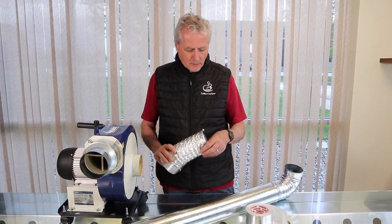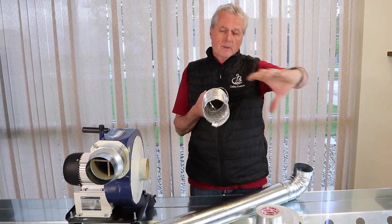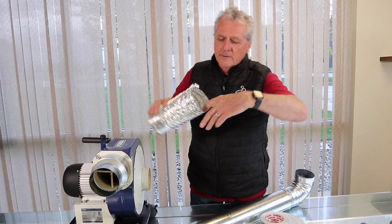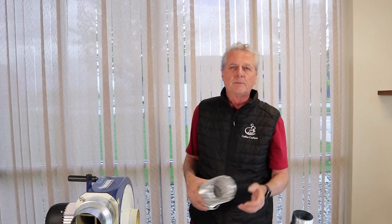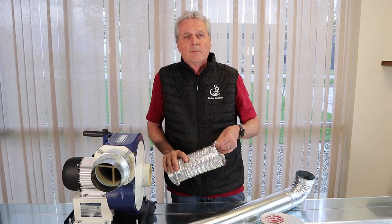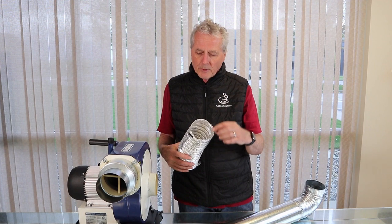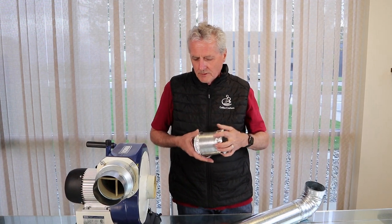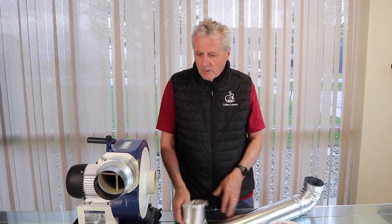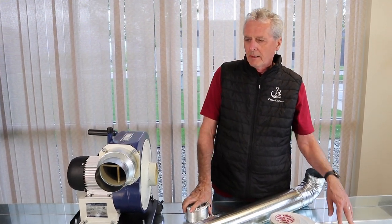If you have one of the larger roasters or if you're operating with a chaff canister, pull the flex up off the top fitting of the chaff canister and look inside. If you can no longer see the metal through the debris, it's time to change your ducting. People ask whether to do it every six months or three months — it depends on how much you roast. Some people might not have to change it for a year. To check, pull it off the chaff canister, look inside, and if you can no longer see the metal, it's time to change the duct.